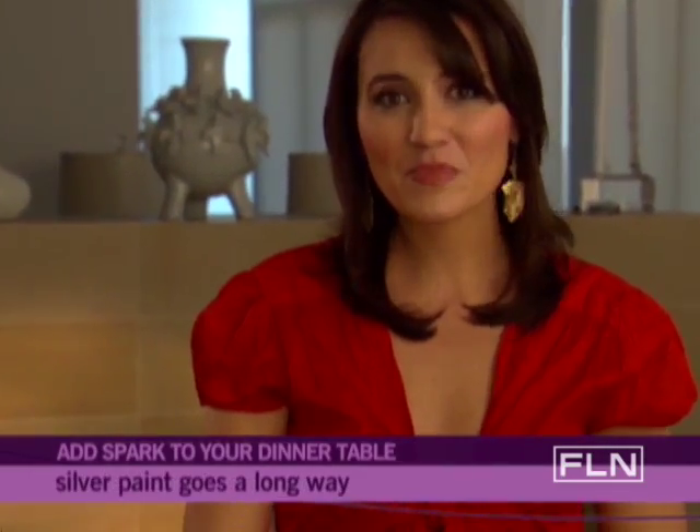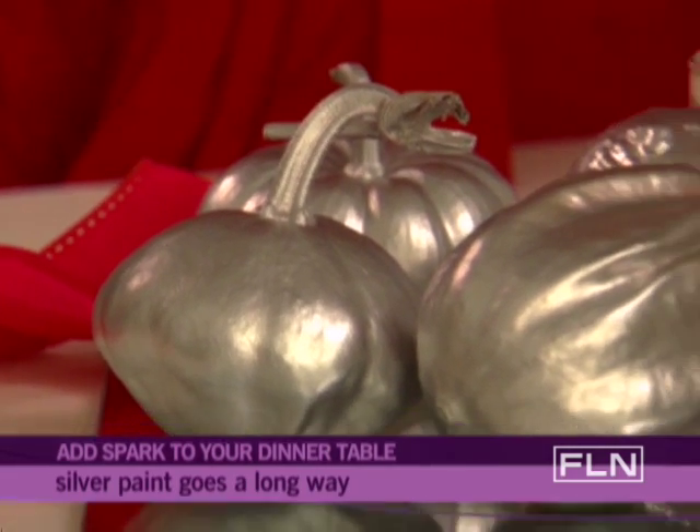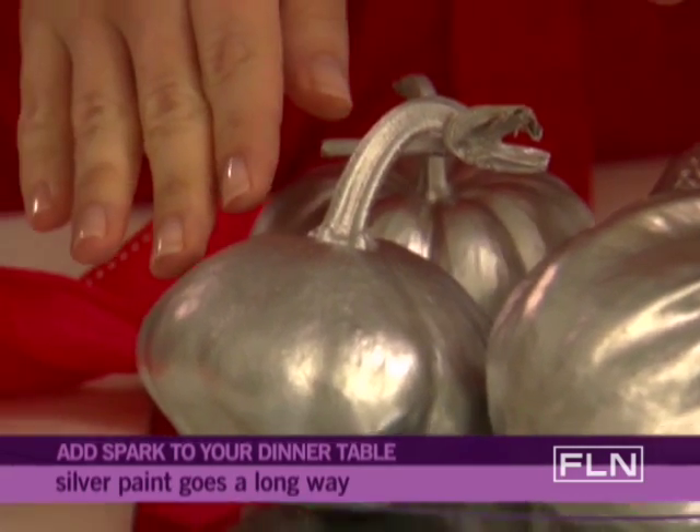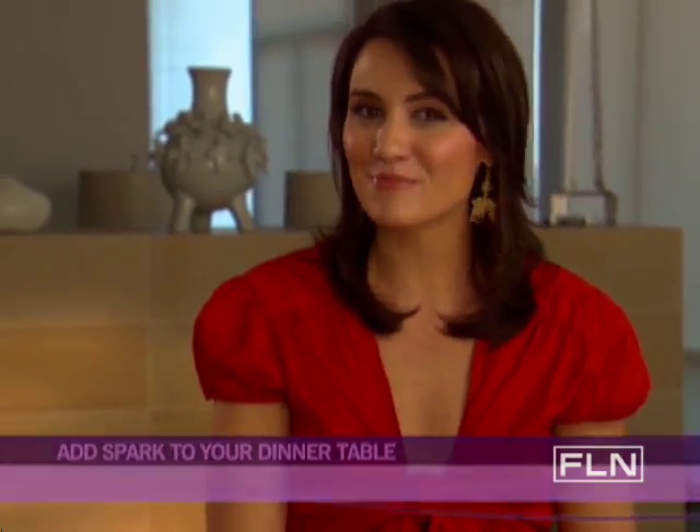Accent pieces. A simple can of gold or silver paint can turn seasonal items such as mini pumpkins and gourds into creative conversation pieces. For your next dinner party, all that glitters just might be gold.